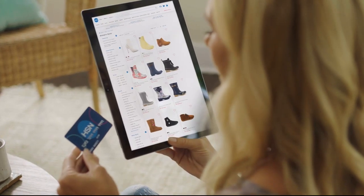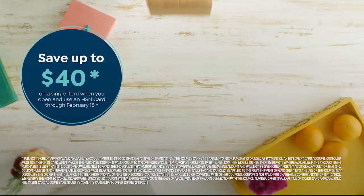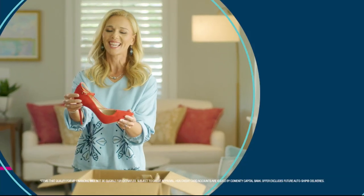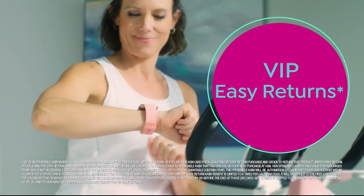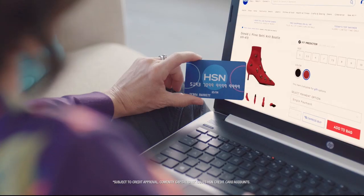Shop like a VIP with the HSN credit card. Apply now and save up to $40 when you're approved. As an HSN card member you'll get extra flex on jewelry, beauty, and fashion purchases all day every day, plus VIP financing, VIP easy returns, exclusive offers, and there's no annual fee.